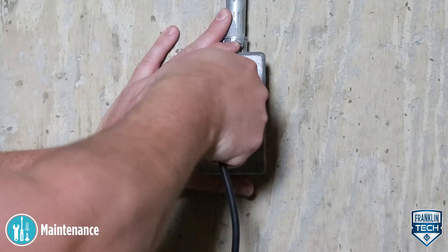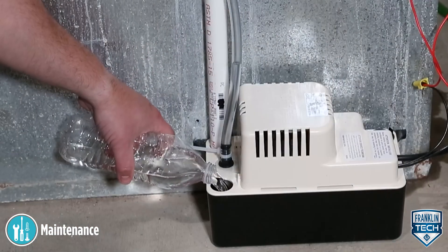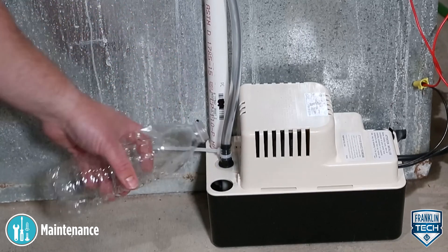Reconnect to the power source. Last, replace the tank cover assembly and test operation of the system.